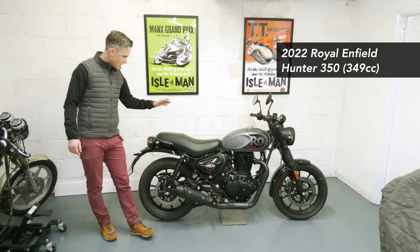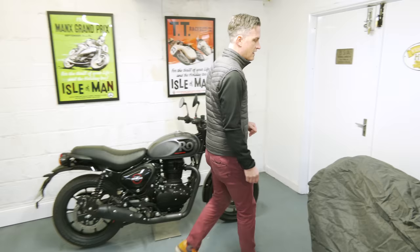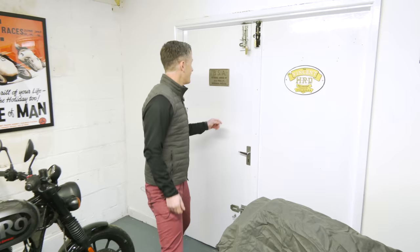Then we've got this brand spanking new Royal Enfield Hunter 350. Thank you to the guys at Royal Enfield UK for providing us with this — we're going to do a review on it, so there'll be a video coming up on this one.